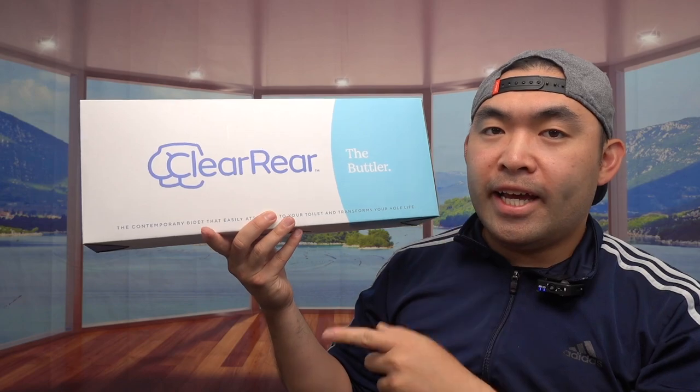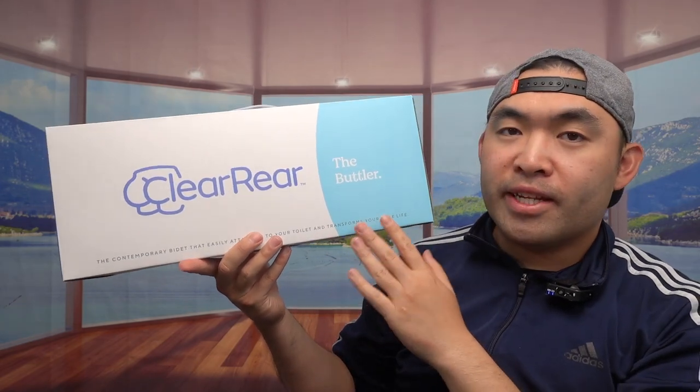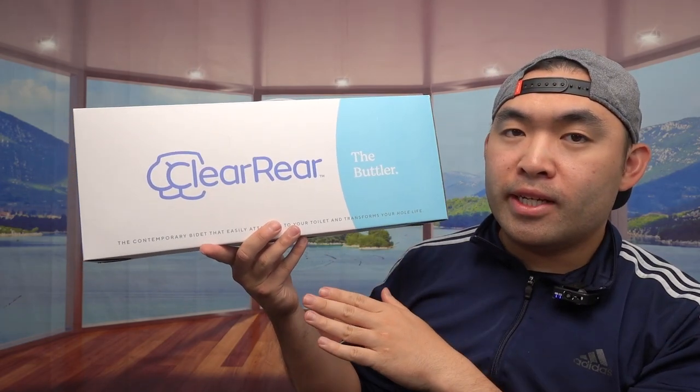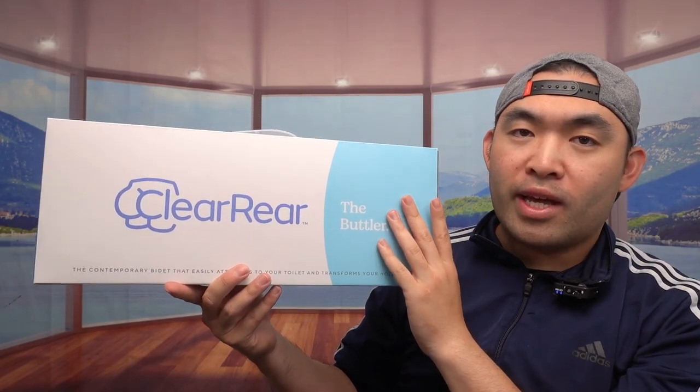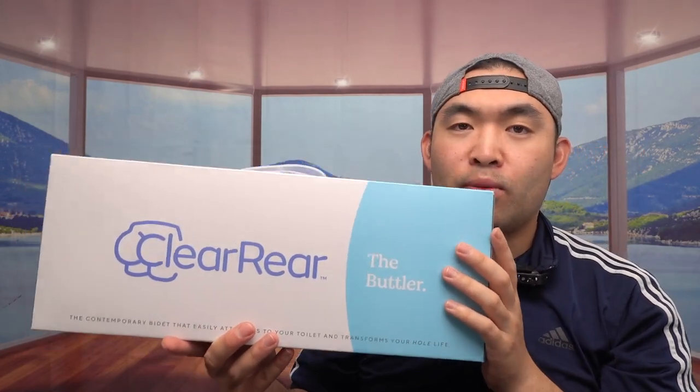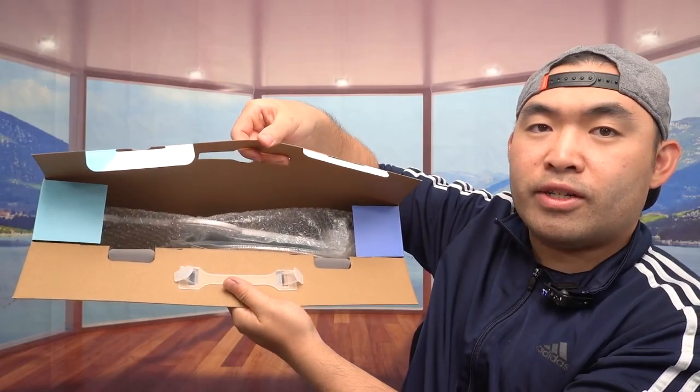Hey Dude Squad, welcome back to another episode of 'Is It Worth It?' Today's episode we have this cool mirror here — and pretty much what this is, is a bidet. You guys can see the one that we got right here from this brand, and this is what the package looks like when you guys do get it.